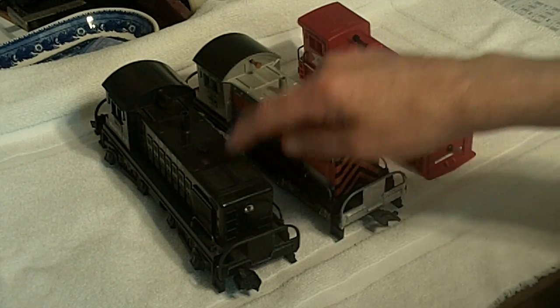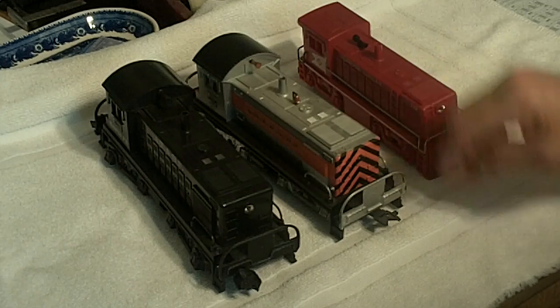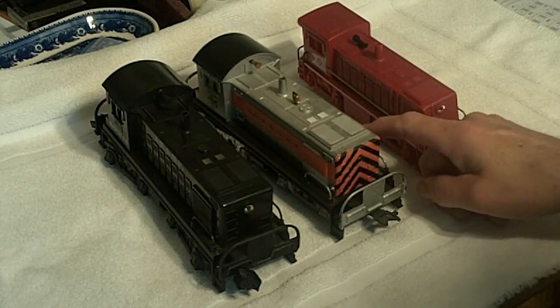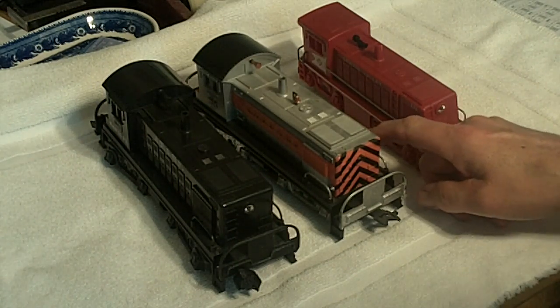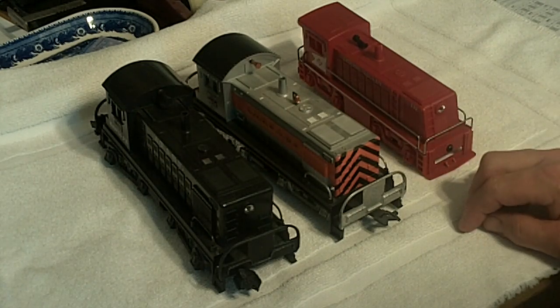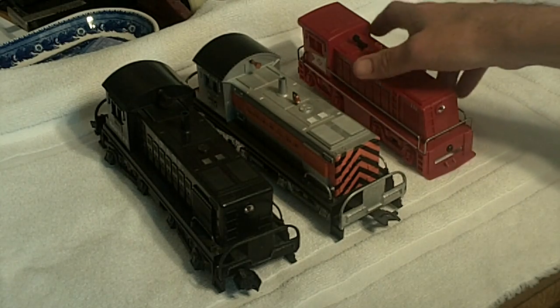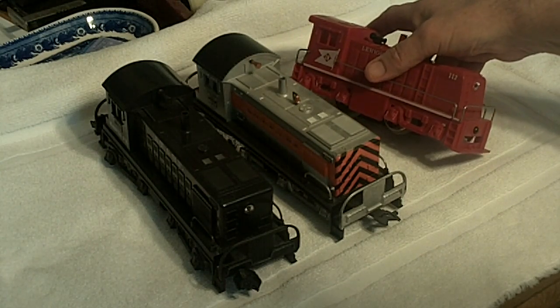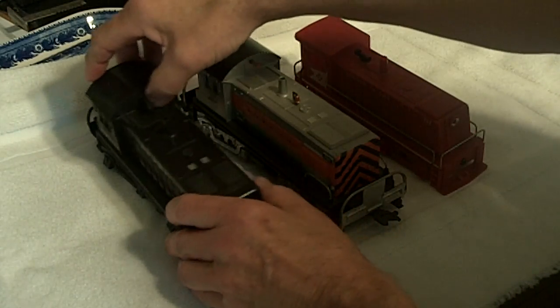These are both 1998s, of course, with a more modern K-Line shell. But I took a maroon Santa Fe shell off this drivetrain simply because I really like Western Pacific and I really like the way they look with the silver and the black and the orange — I thought it looked a lot sharper. And over here is the little 112 Lehigh Valley.